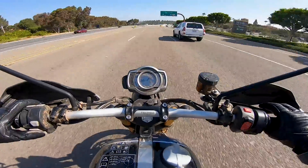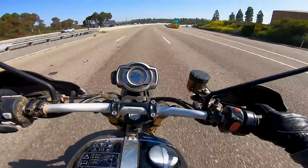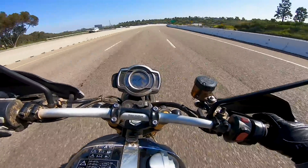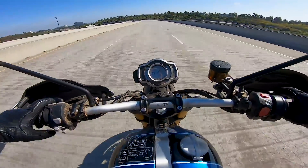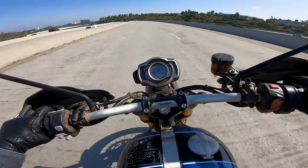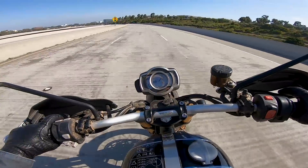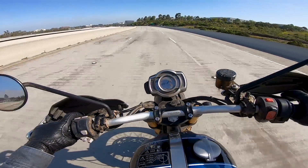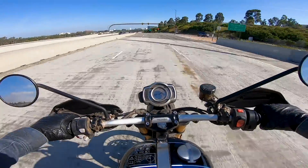We're rolling on Pirelli Scorpion off-road tires. These tires are made for riding on and off-road, and they are really, really good tires. You wouldn't believe a tire with semi-knobs like this would work on pavement so well, but they do a great job of gripping the pavement.